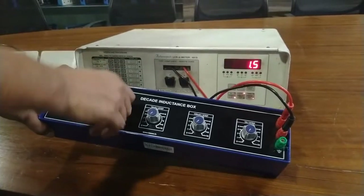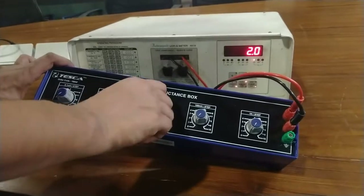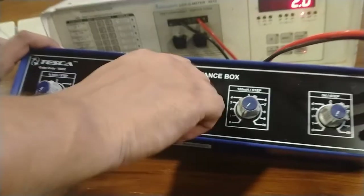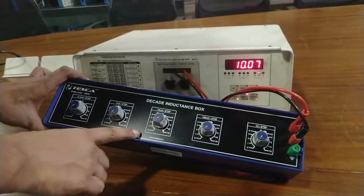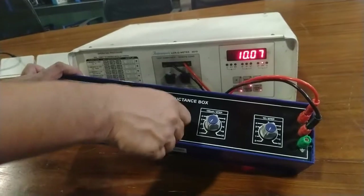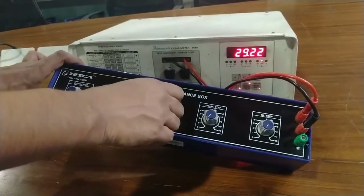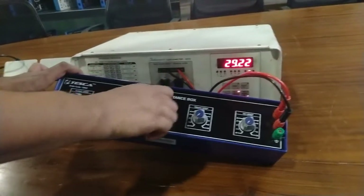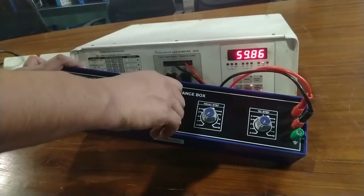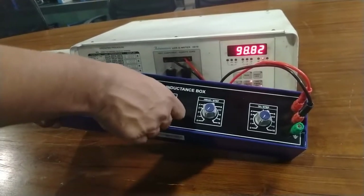Now I am going to calibrate the value from 10 mH to 100 mH. Rotate this band switch in the clockwise direction. Here it is showing 10 mH, approximately 20 mH, 30 mH, 40 mH, 50 mH, 60, 70, 80, 90, and 100 mH.